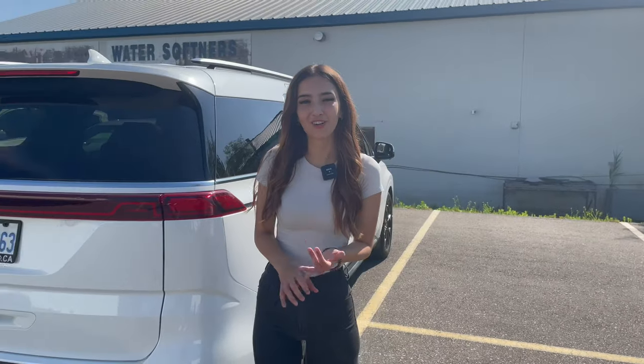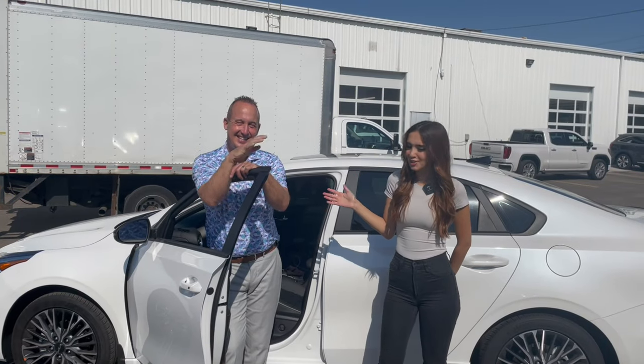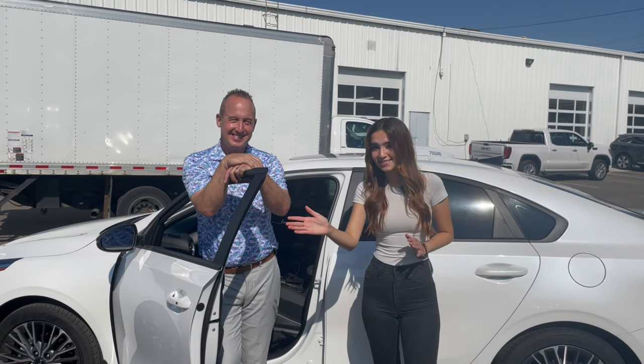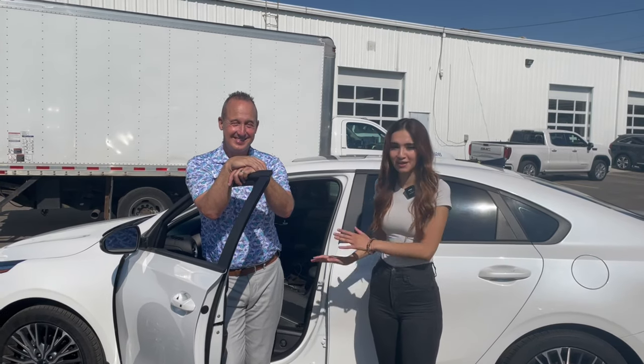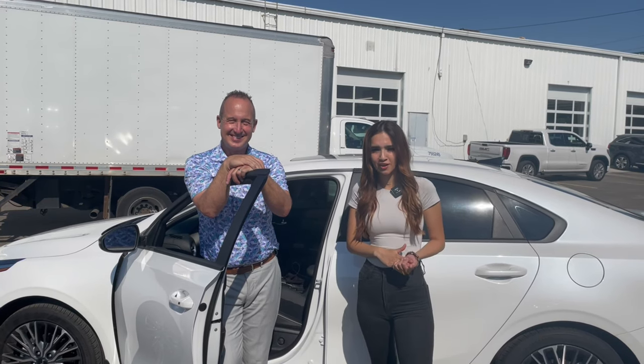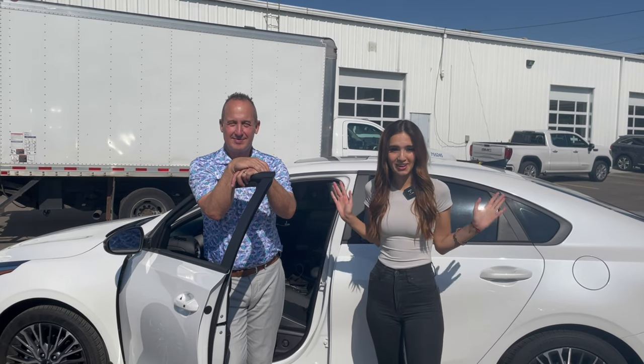We're going to sacrifice my vehicle and my manager. I have our general manager, Mr. Tim Gross, with us. He is going to be demonstrating running behind us. He's also going to be driving the Forte behind to show that not only does the rear cross traffic collision avoidance work with pedestrians, but also with vehicles. We'll get into it right now.